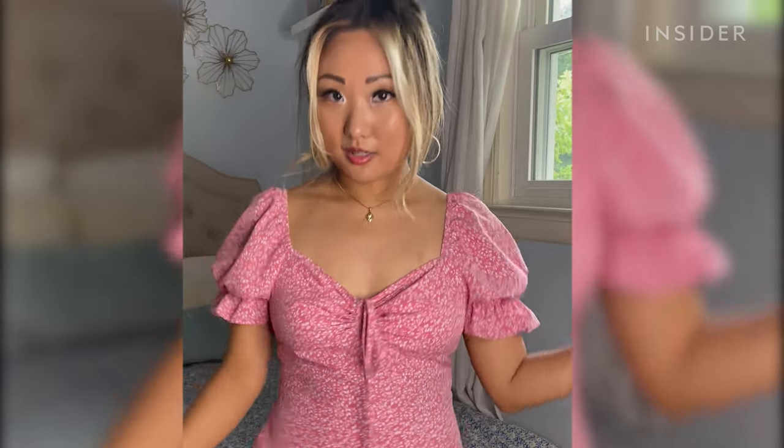Another thing the top frames are good for is that you can match them to your outfits. I put on a pink dress, so we have these glasses — not pink, but now we match.